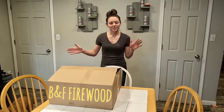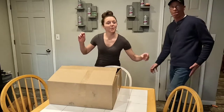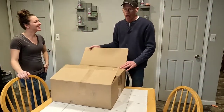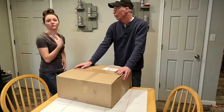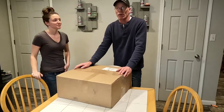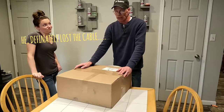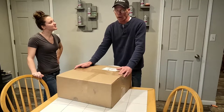Hey guys, today we're going to be doing a short little video on a choker cable. Welcome back to BNF Firewood. Recently we lost a choker cable up in our woods — we were looking for it on a route around, but we got about six inches of snow so we had no luck finding it.